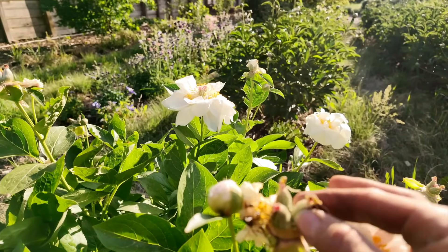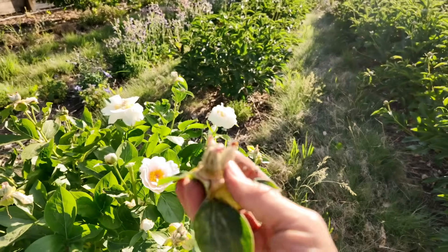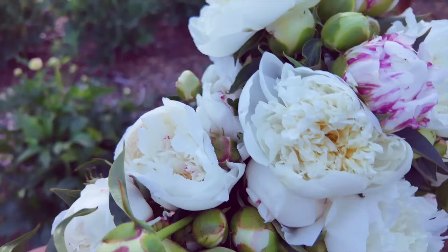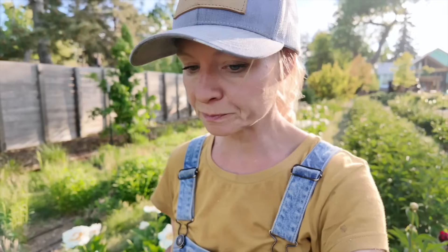At this stage the peonies are starting to go to seed, so I'll be removing these because I don't want the peonies wasting energy on putting out seeds — I'd rather have them focus on foliage and root development. If you're going to stake and support your peonies, one good way is using a peony ring, which is really helpful if you're letting your peonies bloom on the plant. Here at the farm we typically harvest before we get to this stage, so I usually don't bother staking.